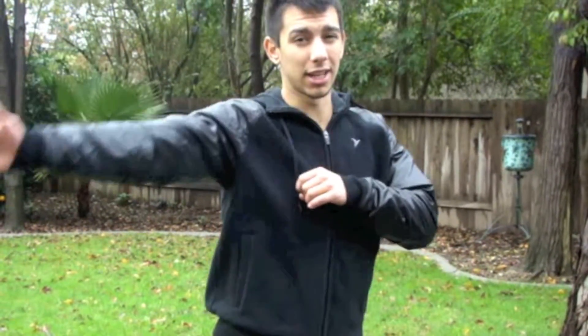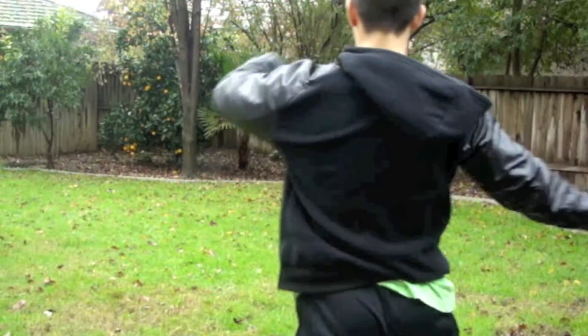Alright guys, step two is going to be throwing the actual kick. A lot of people get this confused at first because instead of kicking from corner to corner, they just kick it straight back and they eliminate a lot of the exaggeration of the hook. Let me go ahead and break that down for you real quick.